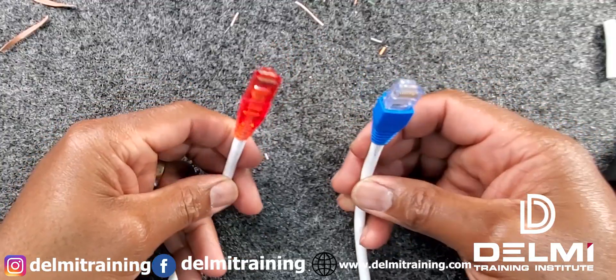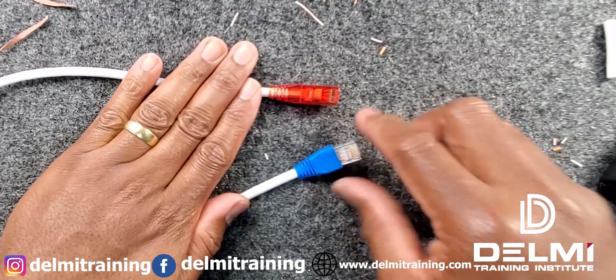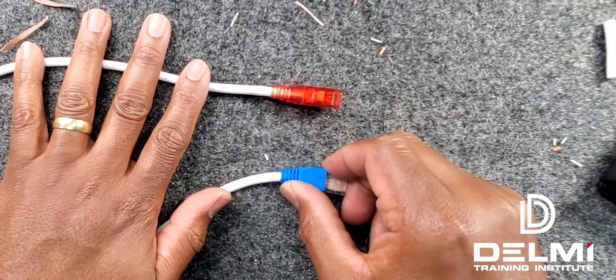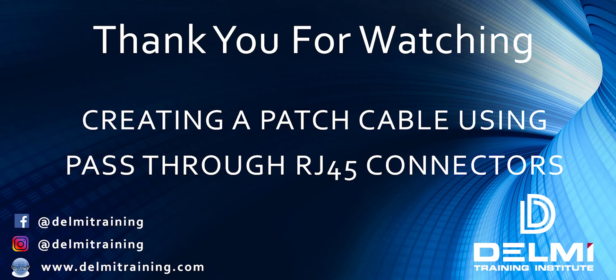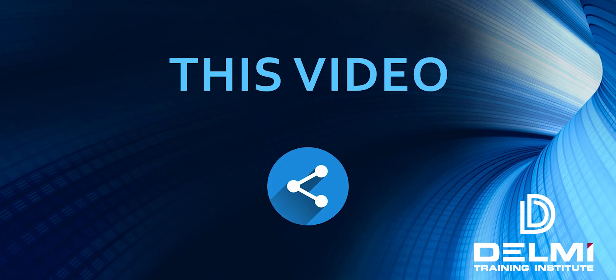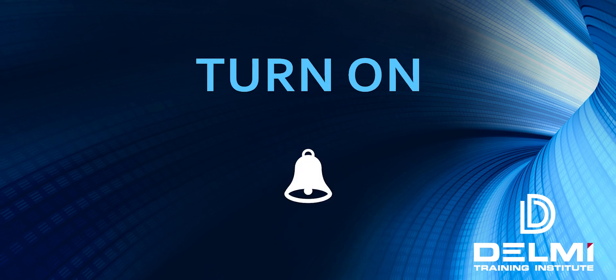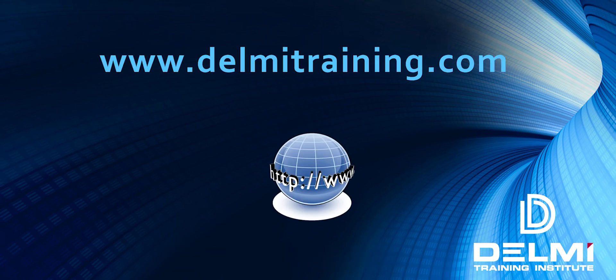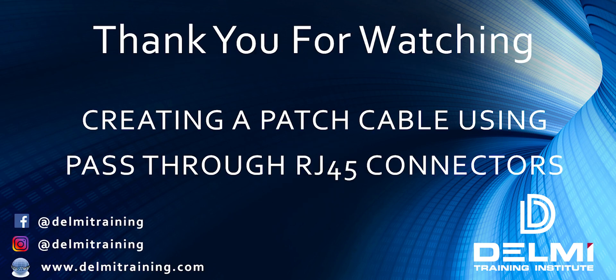This brings us to the end of another tutorial on how to create your own custom-made patch cables using the RJ45 pass-through connectors. If you found this video informative, please make sure to subscribe, like, and share our videos. Turn on your notifications to be the first notified of future videos. If there are any future topics you'd like us to cover, or if you have any comments, please leave them in the comment section below. My name is Roland, I'm with Delmi Solutions and Delmi Training Institute — thank you for taking the time to watch this video and stay safe.